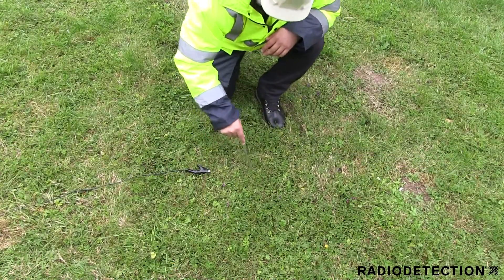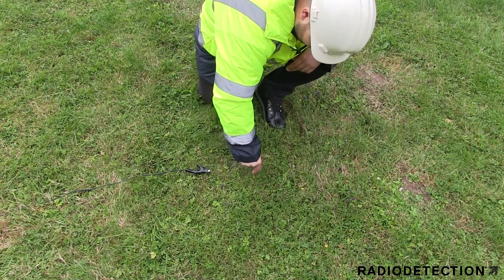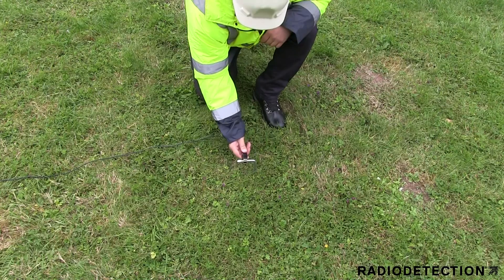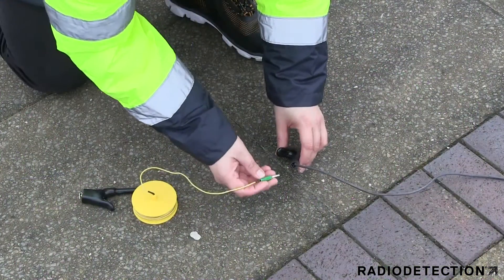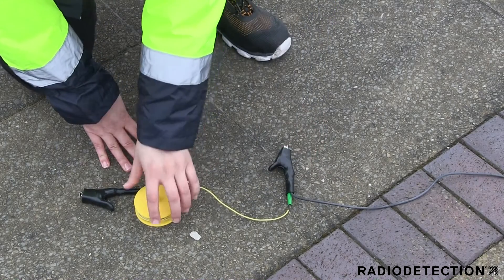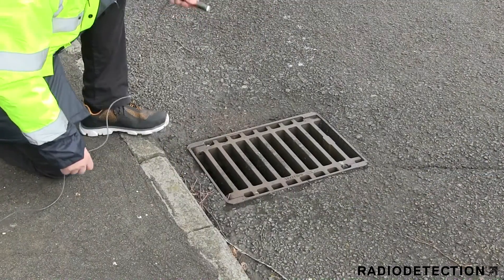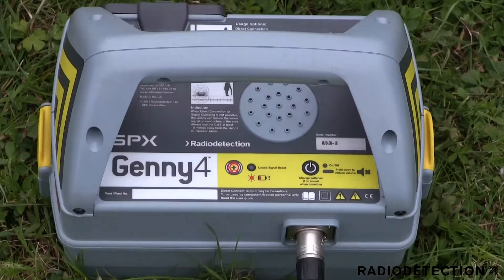Once the earth stake has been pushed into the ground, attach the direct connection lead's black clip. Where possible, try to earth the signal away from the street light and use moist or wet ground for the earth stake, as this will improve the Jenny signal on the cable. An earth extension lead accessory can be used to place a stake further away from the Jenny if there is no suitable ground nearby. If no suitable ground is available for your earth stake, you can earth the signal by clipping the black lead onto a nearby drain cover.